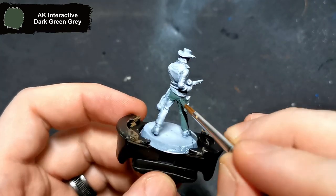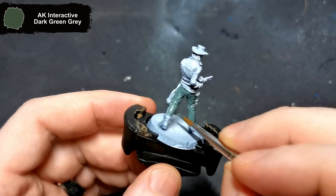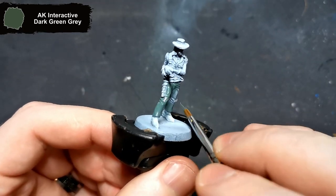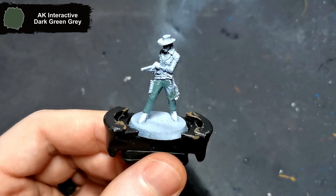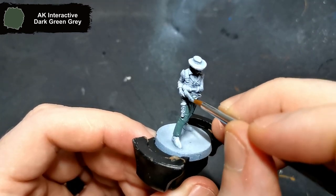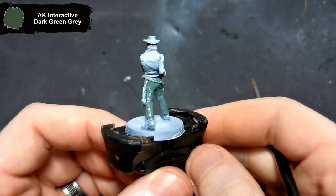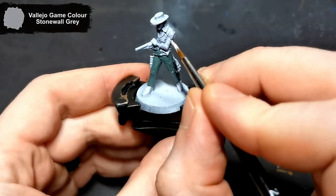To get started, I base coat the jeans with dark green grey from AK Interactive. For all of my Zombieside minis, I'm going to try and stick as close to the card art as possible, but I still want to keep it a short amount of time as there's somewhere around 100 different sculpts in this Kickstarter set, and I don't want to spend more than 45 minutes actually painting these minis.